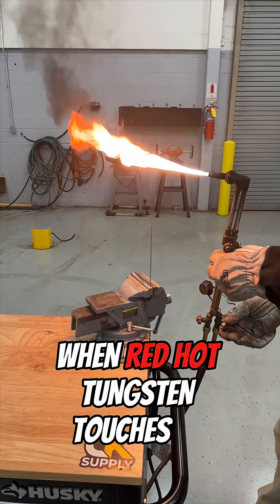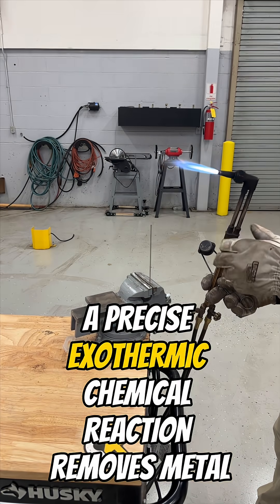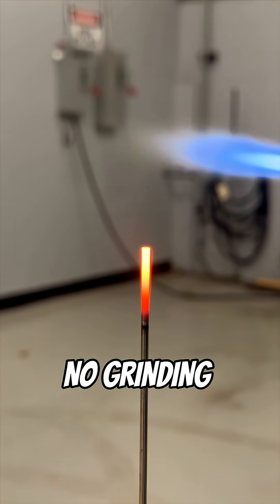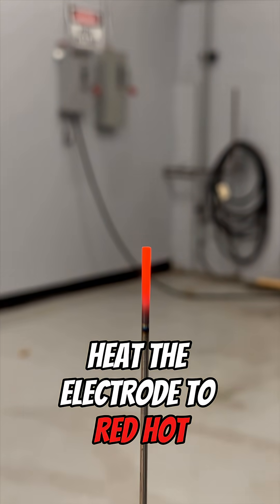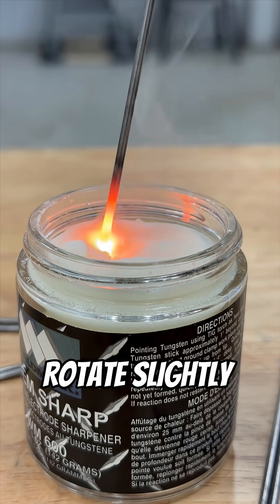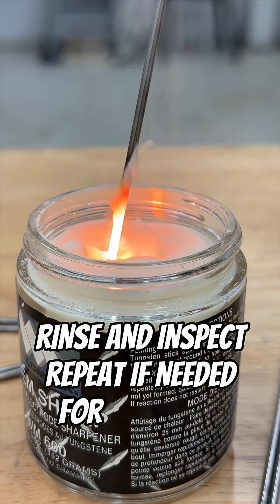When red hot tungsten touches it, a precise exothermic chemical reaction removes metal and sculpts a smooth, symmetrical tip — no grinding required. Heat the electrode to red hot, dip it into ChemSharp for 1-2 seconds, rotate slightly, remove, rinse, and inspect. Repeat if needed for a longer taper.